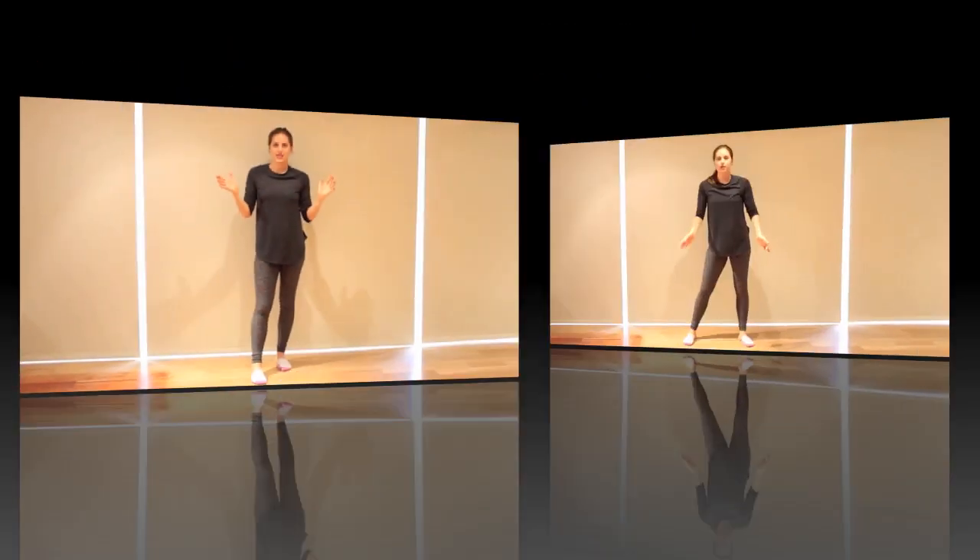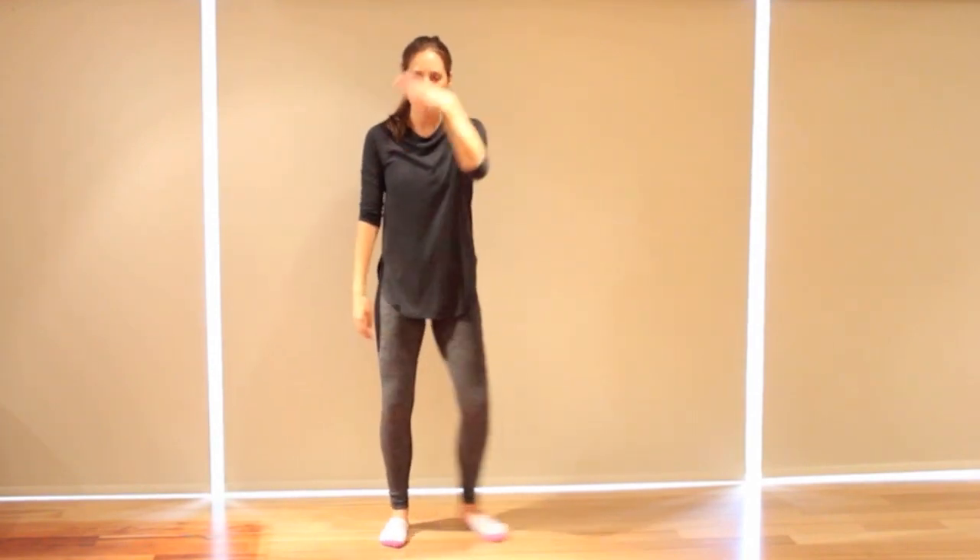And there you have it — those are the dance steps for Becky G's Break a Sweat based on her live performance. We're going to do it all together from the top. Quick reminder: don't forget to subscribe, thumbs up, and let's do the dance from the top. Let's go — five, six, seven, eight.